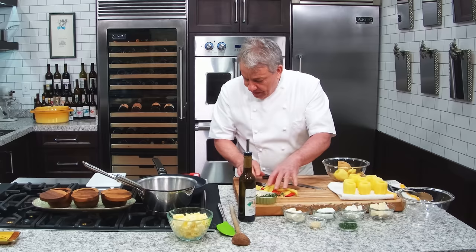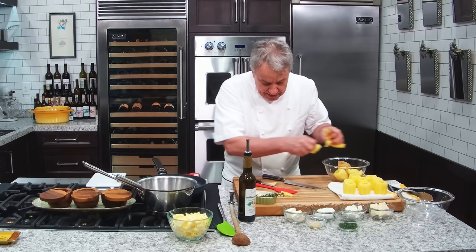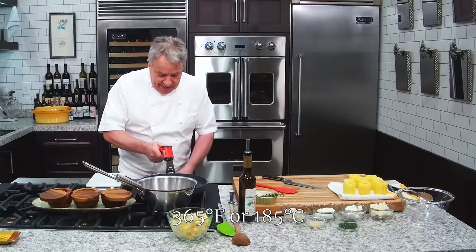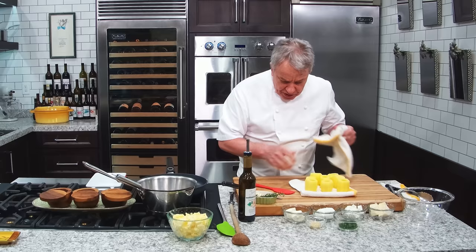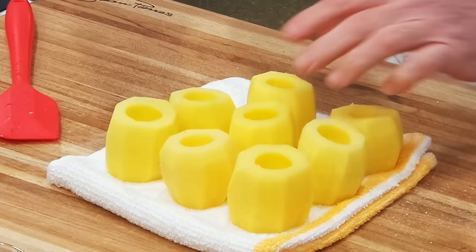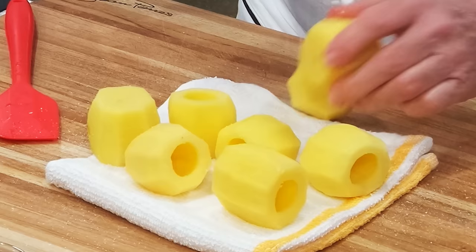So now, if you make them in advance, you want to put them in water, dry them really, really good with paper towels to get rid of the extra starch. Keep them in water if you do them in advance. Then you're going to put a little salt and pepper on them. Make sure they're super dry. Salt and pepper.